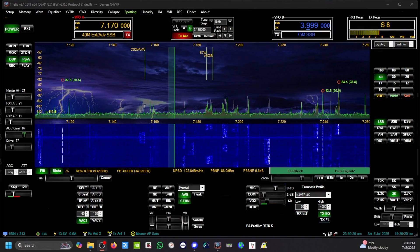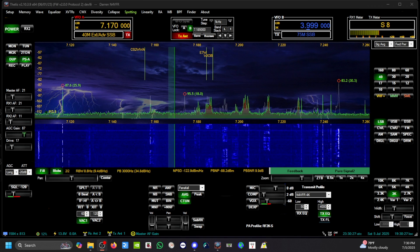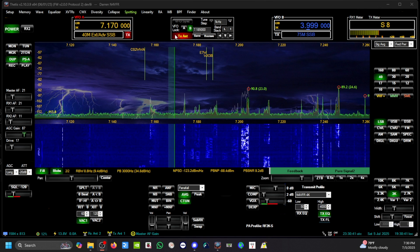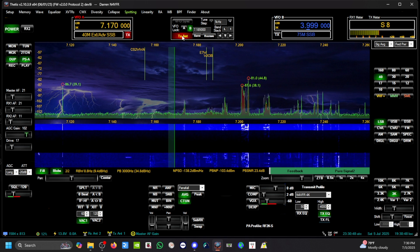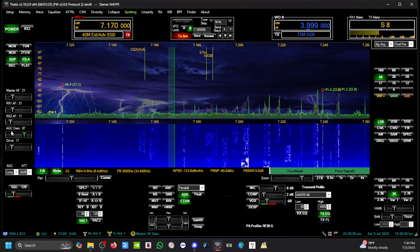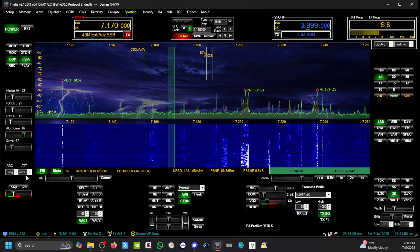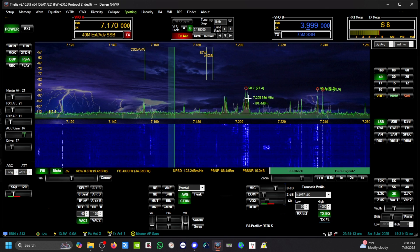The program I'm running is called THETIS. I'm running the Apache Labs ANAN G2. Right here at the top middle it says 'transmit antenna' — that's my DX Commander, currently connected. And on my receive antenna, that's going to be my receive loop. Let me show you the configuration on the DX Commander: I have automatic noise gain control set to green, I have to put minus 20 dB attenuation, and no noise blanker. Let's go pick up a strong signal right here.